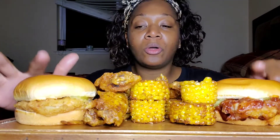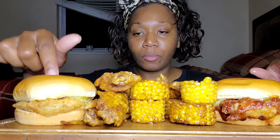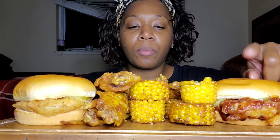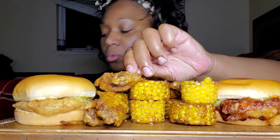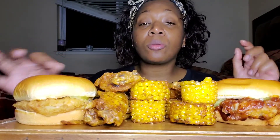I only got two flavors to try. I have the original one right here and then I have the hickory barbecue. And then I just got some of their corn and some honey dry rub rings and some fries.